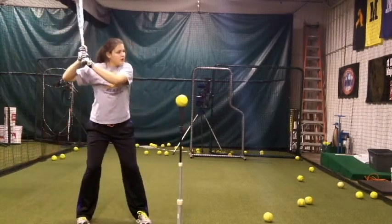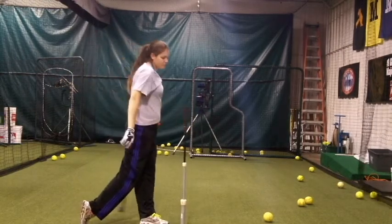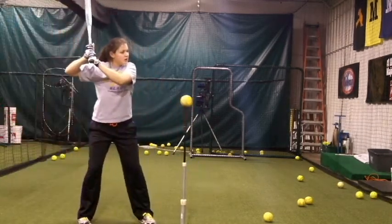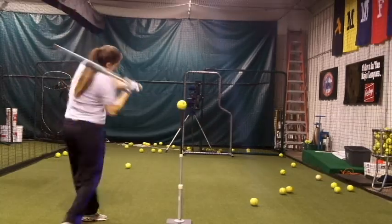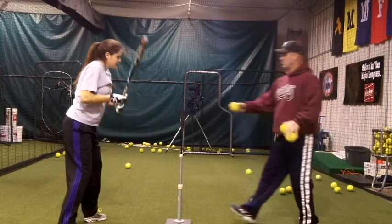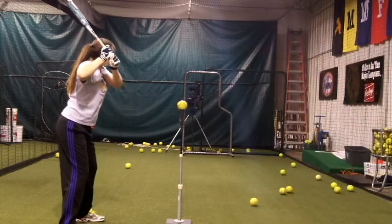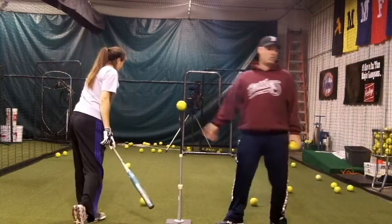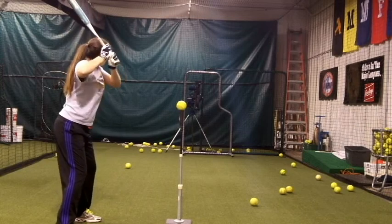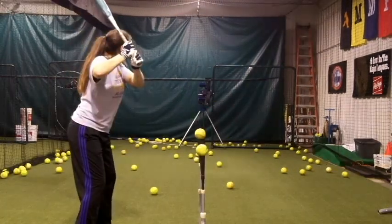A compact swing begins with the correct starting position of the hands and the bat when the front foot lands, and the correct first move of the hands and hips to deliver the bat to contact in the most efficient manner. A long swing on the chest high pitch will cause hitters to hit the tee often and pop the ball up. Notice the bat barrel stays close to the hitter's head, which is a good way of explaining what a compact swing is, and that the bat gradually levels off at contact.